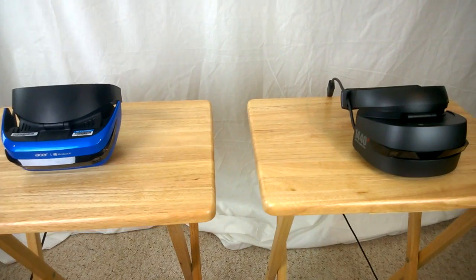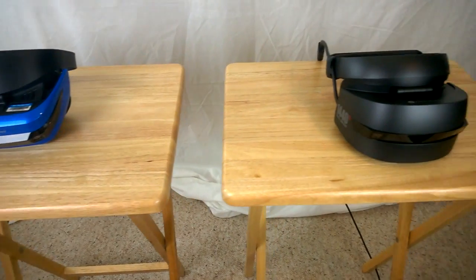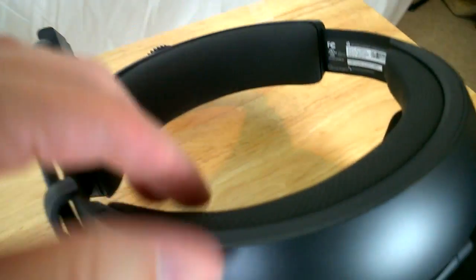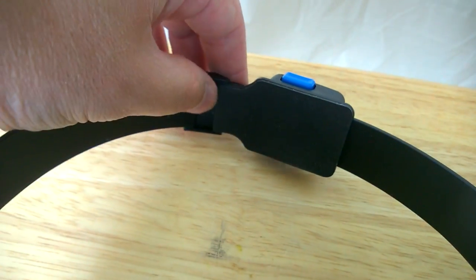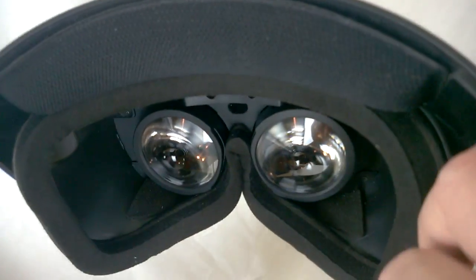We know the Acer is lighter, but subjectively the one that feels more comfortable to wear, for me, is the HP. That's because of the padding — the HP has a lot more padding on the front and back than the Acer. The Acer has a little rubbery piece which keeps the back of your head from being directly against the plastic, and a little padding up front, but nowhere near as much as the HP.